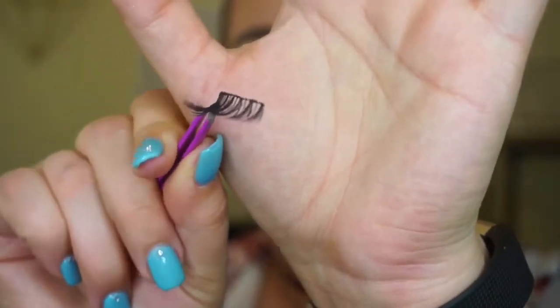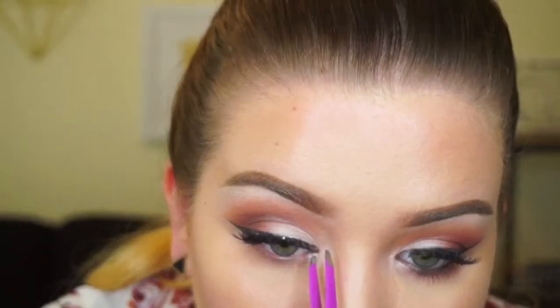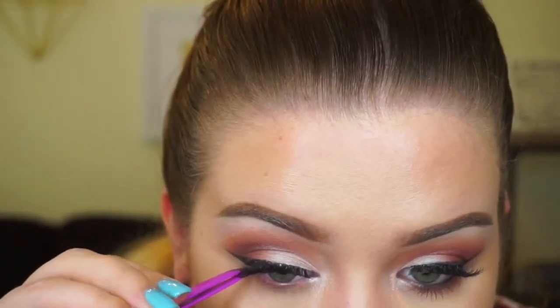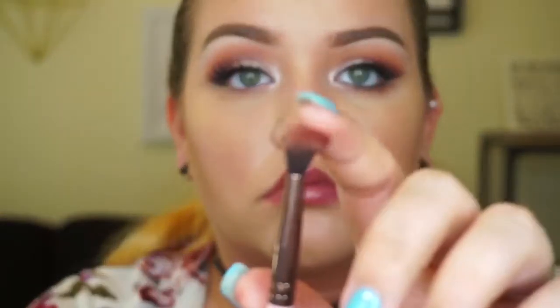Next we're applying lashes — these are my Ardell lashes. If I keep showing the same products, it's because they're just that good. The lash application is sped through here, but if you want a full video on how to easily apply them, let me know in the comments below. After fixing a couple things, I take the Luxie 231 brush again — with leftover maroon color still on it — and apply that residual color to my under eye for a finishing touch.